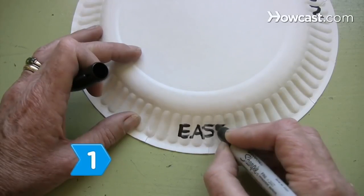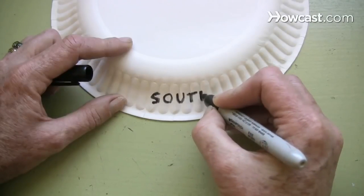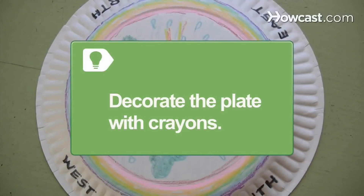Step 1. Write the four directions — east, west, north, and south — equally spaced along the outer edges of an inverted paper plate. Make the project personal by decorating the plate with crayons.